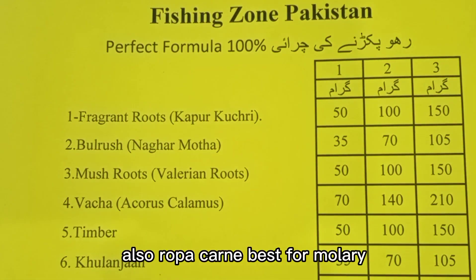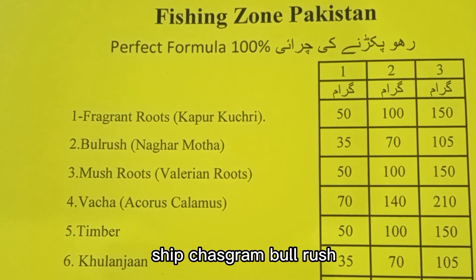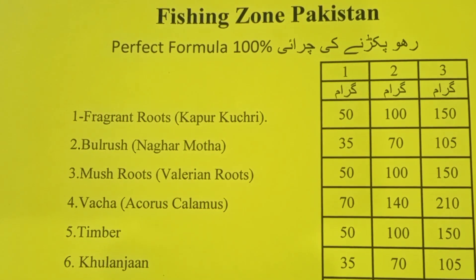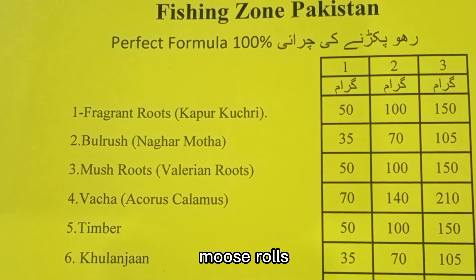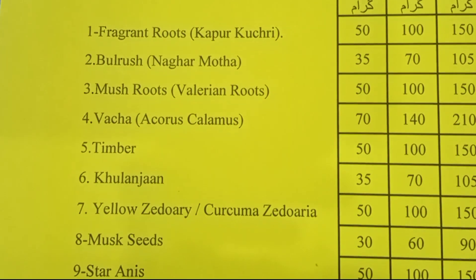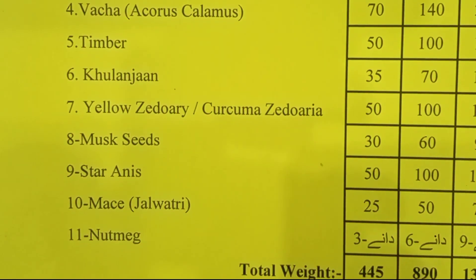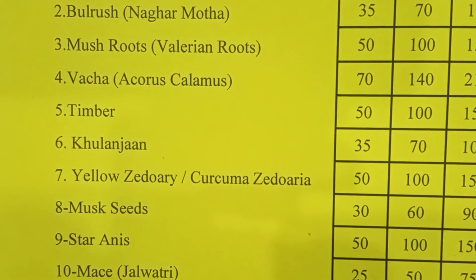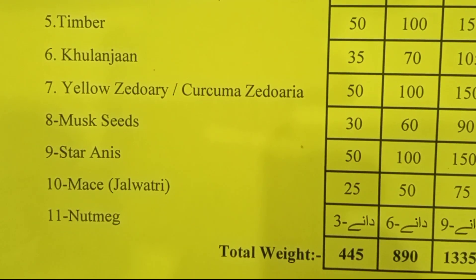This is the best formula in English: Fragrant Roots — Kapoor Kachri 50g; Bulrush Nagarmotha 35g; Musk Roots / Welding Roots 50g; Wacha / Acorus Calamus 70g; Timber 50g; Clenzen 35g; Yellow Zedoaria / Curcuma Zedoaria 50g; Musk Seed 30g; Star Anise 50g; Mace / Jalwatri 25g; Nutmeg 3–5g; Nutmeg Butter 25g.